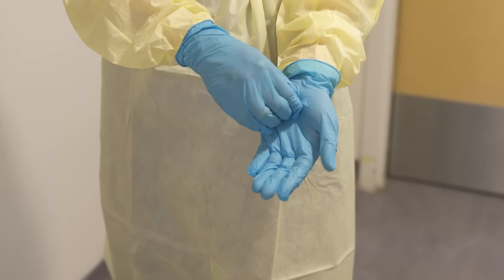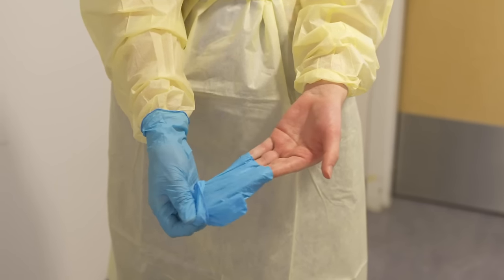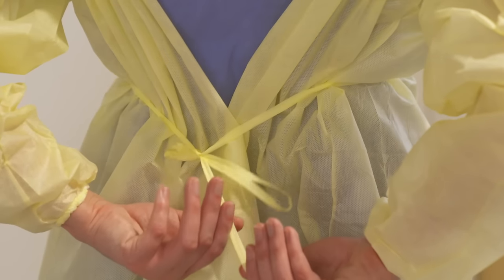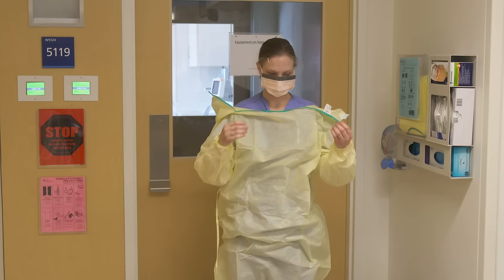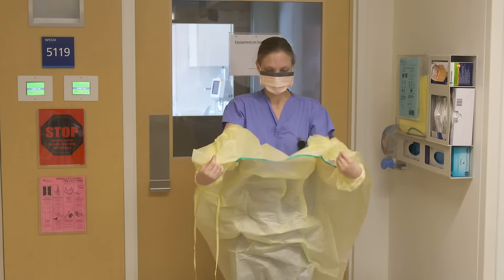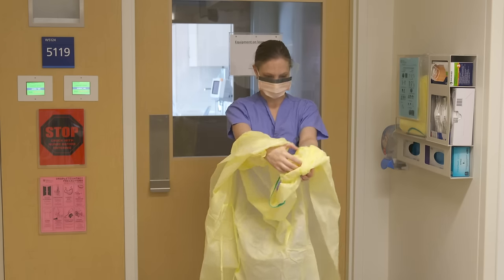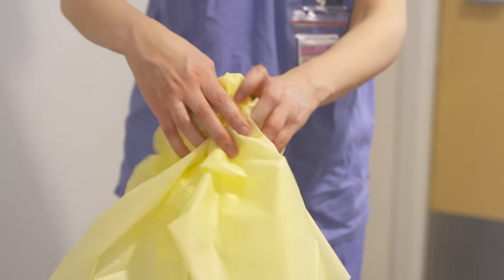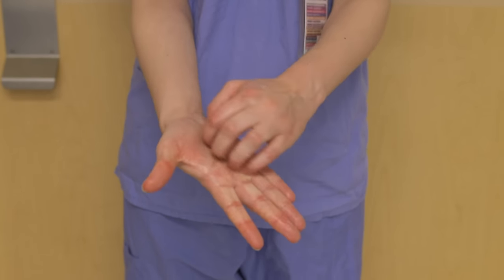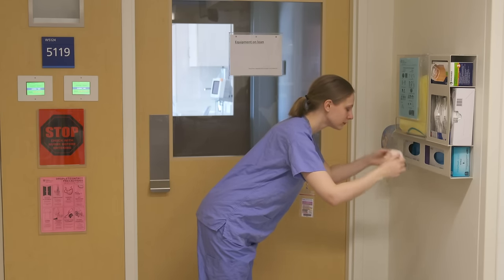Follow the same doffing procedures by removing gloves one at a time using the glove-to-glove, skin-to-skin technique. Remove your gown by opening at the neck and then the waist. From the back of the neck, take the gown and slowly pull it out and away from you, touching only the inside as you roll it into a ball and place into the garbage. Perform hand hygiene. When doffing a procedure mask, carefully remove straps from ears and pull forward and away from your face and body. Perform hand hygiene again.